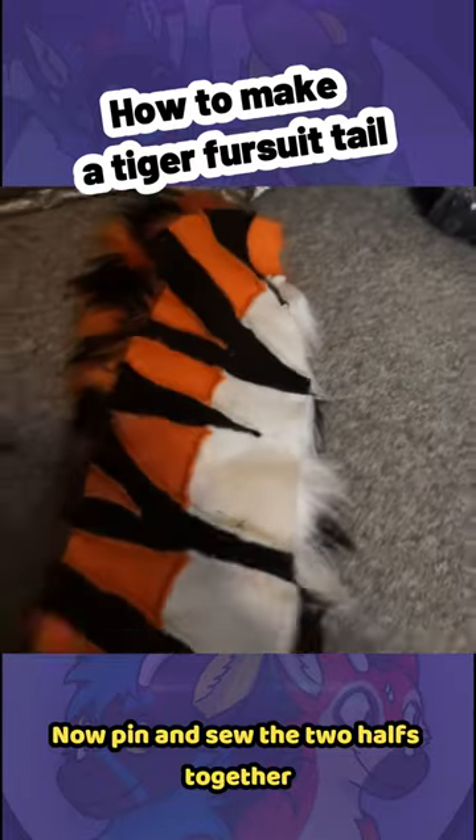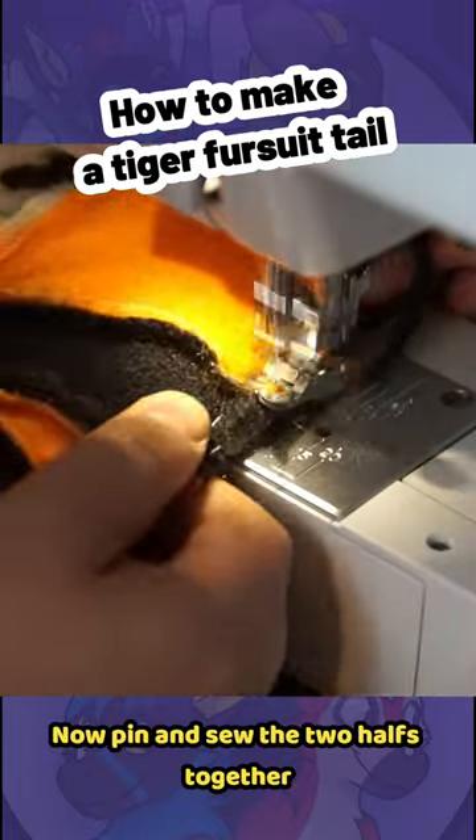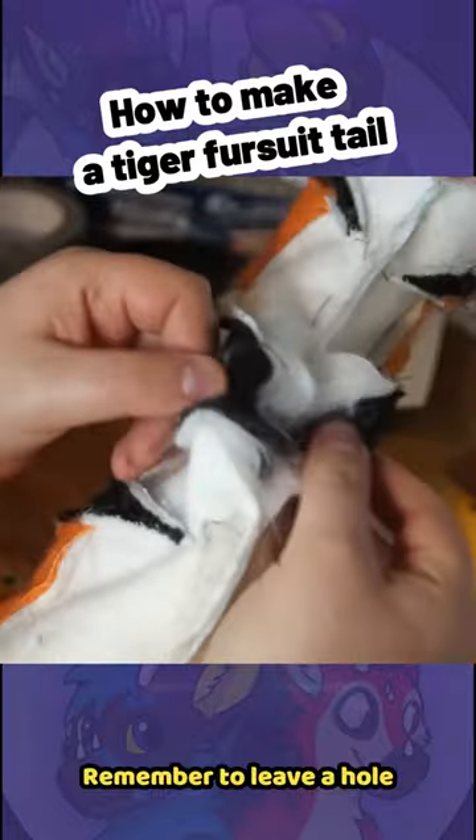Now pin and sew the two halves together. Remember to leave a hole. Add belt loops.